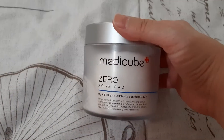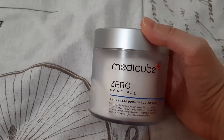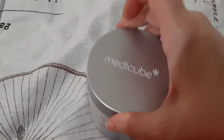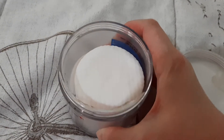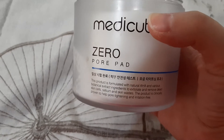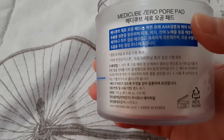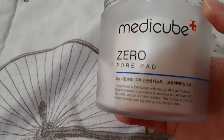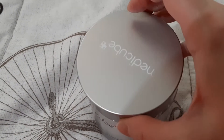I'm starting with five then I'll roll more in once I finish things. So I have this Metacube zero pour pad. I got this from 0.8 liters to try. I used a couple out of here so it's pretty full. It's all in Korean so I can't really tell how many are left, but there's a fair amount in there — I know I only used a couple.